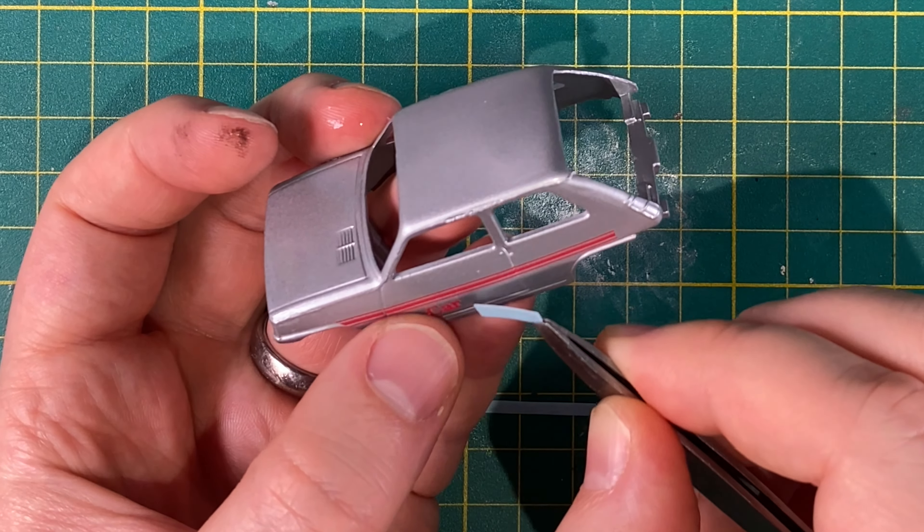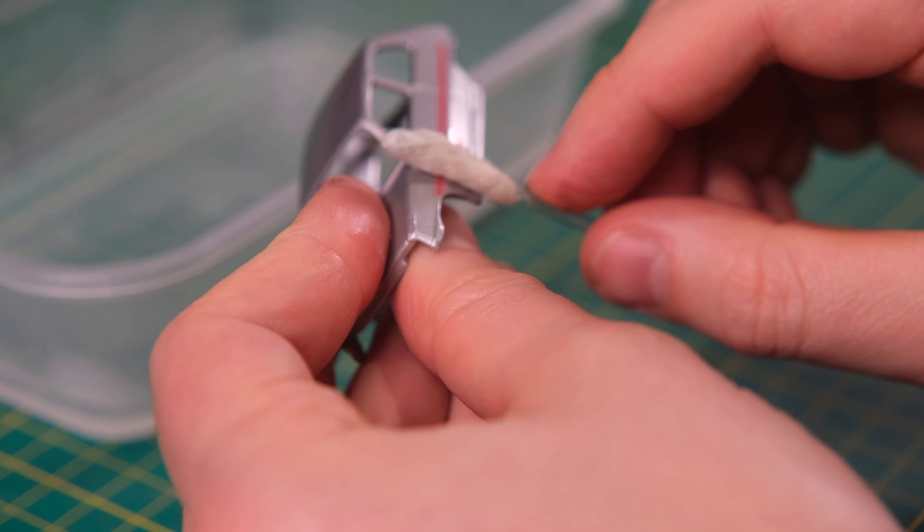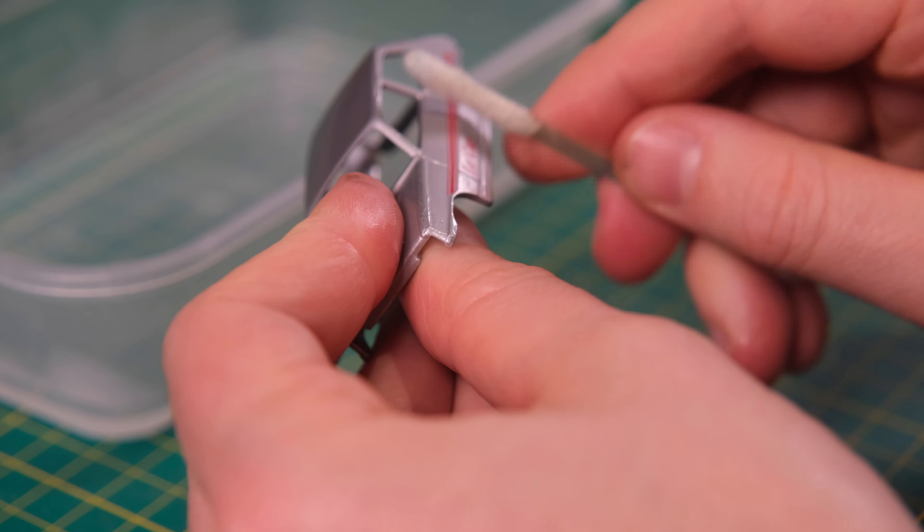I've added a classic Renault 5 ad in the video outro which is definitely worth sticking around to see.